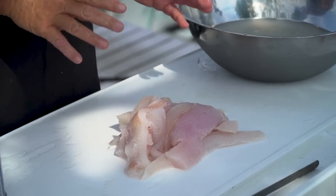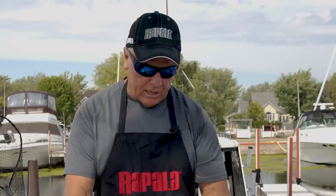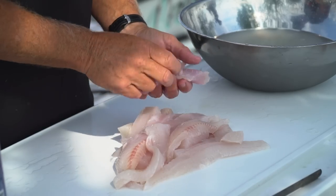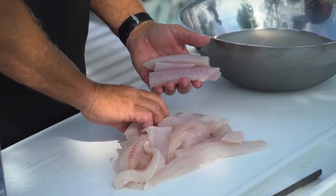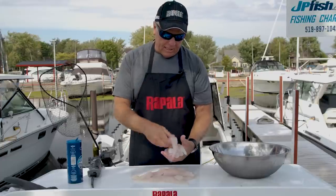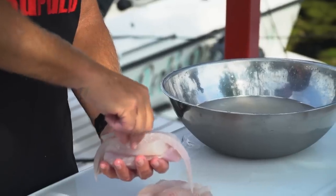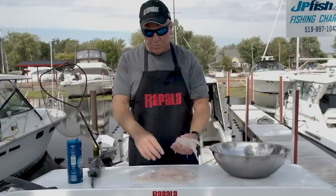Once your fish are all cleaned and they've had their last ice bath, they're ready to either freeze or eat fresh. Ideally vacuum seal is the best way to go, but not everybody has that luxury. The other option is to put them all together in a Ziploc bag, fill the bag with water, and submerge that bag almost to the top — everything except the zipper part. That'll remove any air from it. As you're pulling it out of the water, just pull the zip closed and it's pretty much airtight.